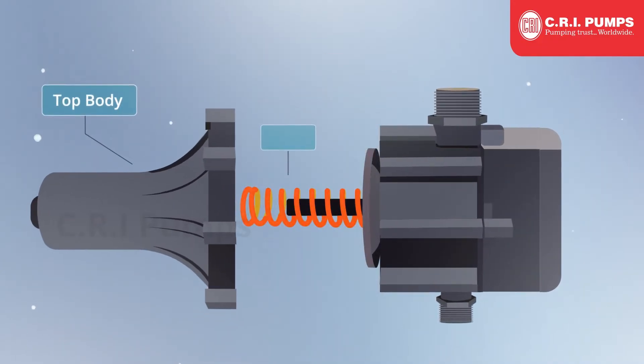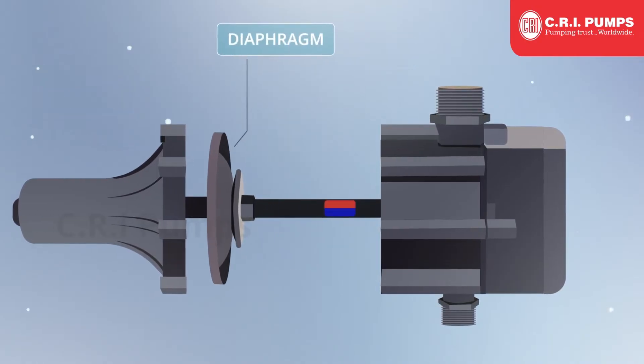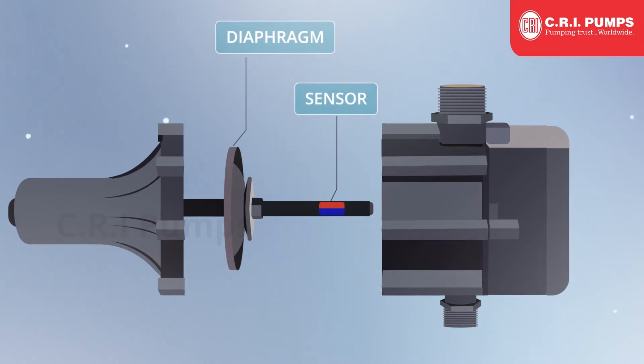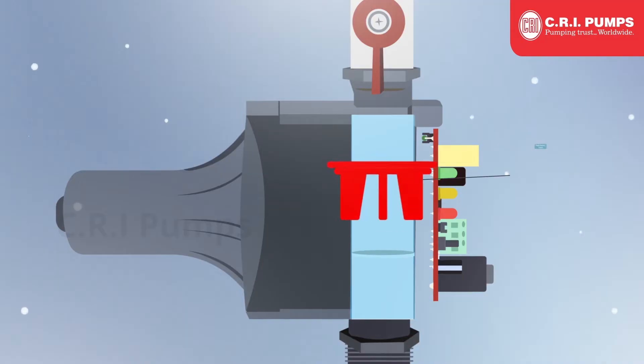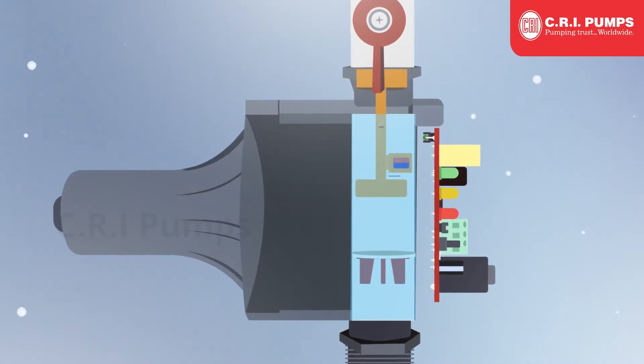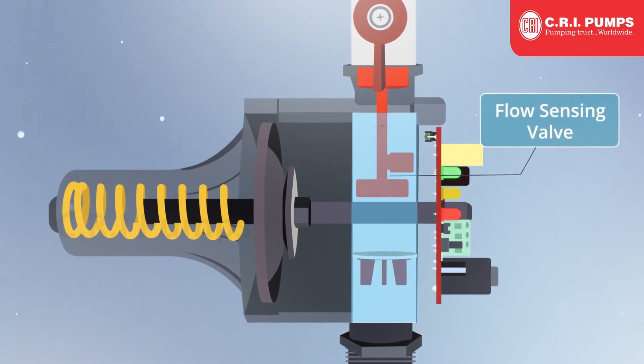Key components include the top body, spring, circuit board assembly, and body diaphragm, which helps in increasing pipeline pressure. The sensor detects the pressure of the water and provides instructions to the circuit board. The non-return valve prevents water backflow pressure to the pump, and a flow sensing valve is used to detect the flow of water in the pipeline.